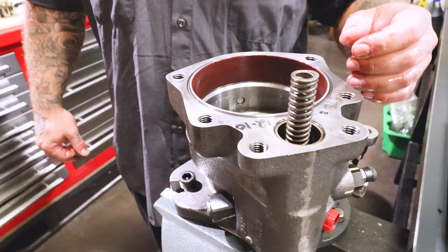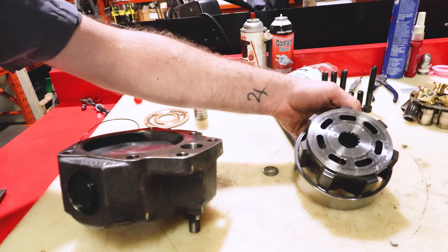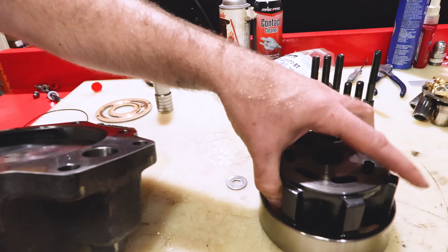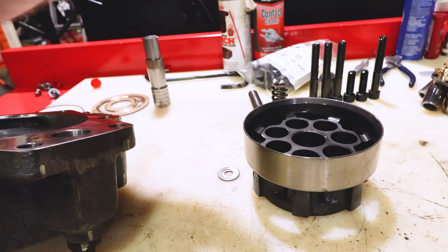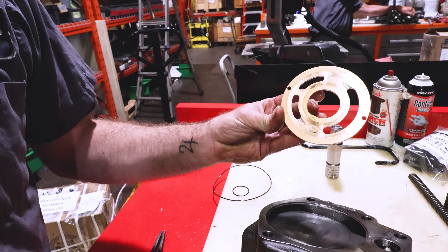I'm probably going to get Mark to go through it again. So we started with, we checked the barrel. Some scratches, but it should lap out. There's no damage to the outer ring, and it's nice on the inside where the pistons run. Some cavitation, aeration damage.